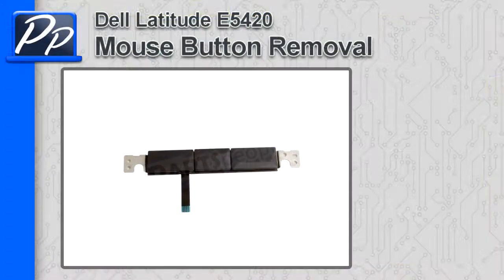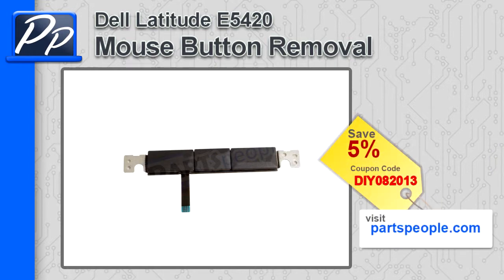Hey guys, it's Roscoe with Parts People. In this video I'm going to show you how to remove the mouse buttons on a Latitude E5420. If you're looking for parts for this laptop, go to our website and use this 5% discount coupon.